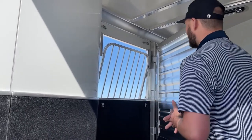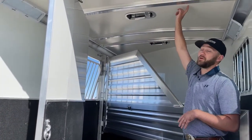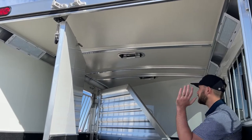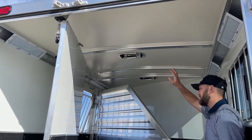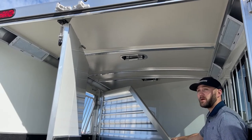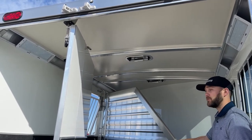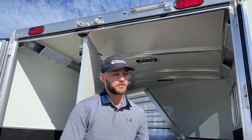These big Cimarron drop-down windows have gel bars so your horse can get plenty of air but can't stick their head out and catch road debris — keeping them safe and cool. They're probably one of the biggest, nicest drop-down windows on the market today. One of the most important features of Cimarron is that they're one of only two companies that offer an insulated roof as a standard package — insulation runs all the way through the tack room as well. On top of the aluminum-sheeted roof, it keeps your horses about 20 degrees cooler in the summer than a non-insulated roof.